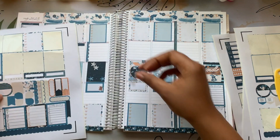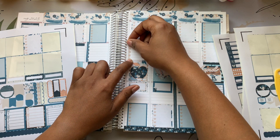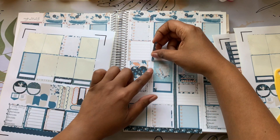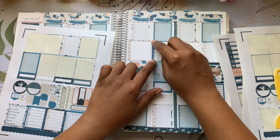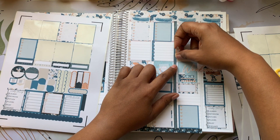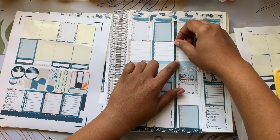Did you guys see all the stuff I launched on Friday? If not, go back and check it out — I was going nuts making reels for it. Mystery kits are on sale and they go all the way through August 25th, then they get shipped right after the holiday, the first week of September.